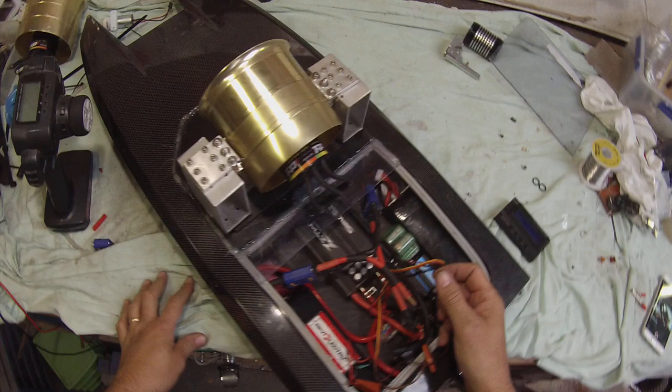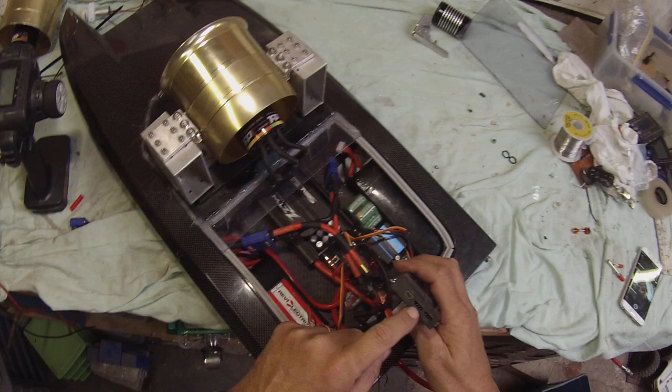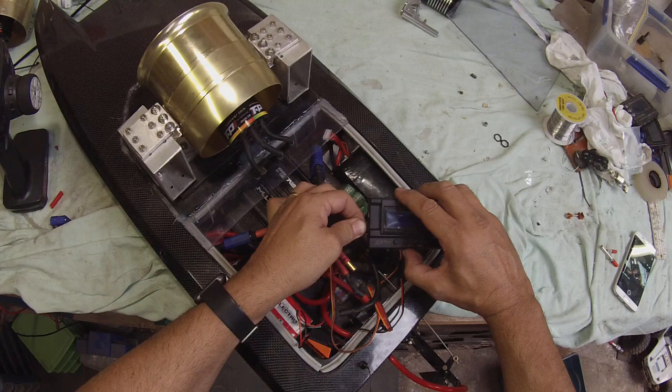I'm going to show you how to program a ZTW 300 amp marine speed controller using their normal program box. Just like any other brand of program box, the plug is the middle one on these. The speed controller has two thin wires coming out — the long one goes to your receiver and the short one is for the box. Do it all in the right order, so plug that in first.